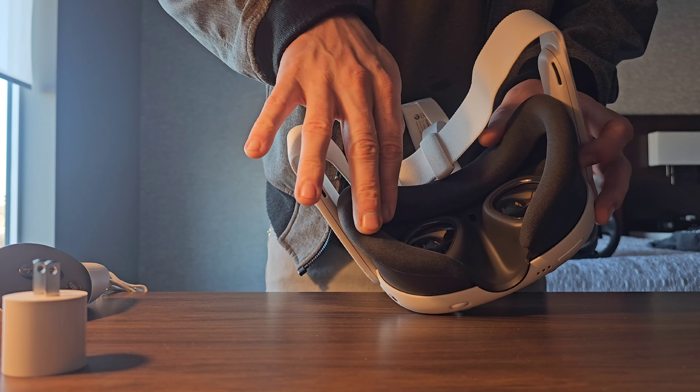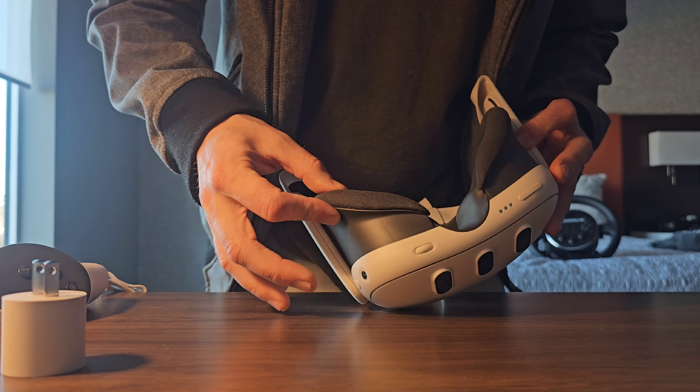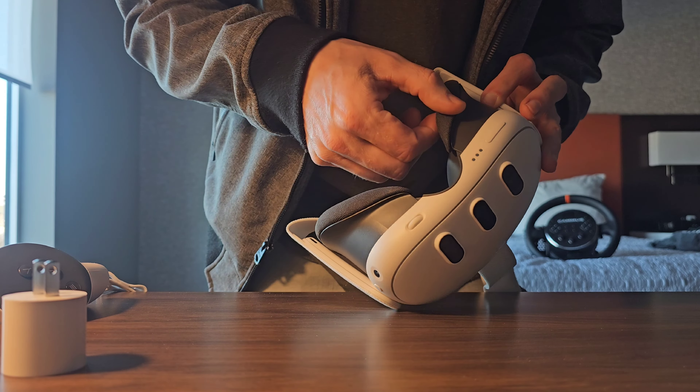This is unexpected. I didn't expect to buy this, but here we are — the MetaQuest 3. Let's get her open.